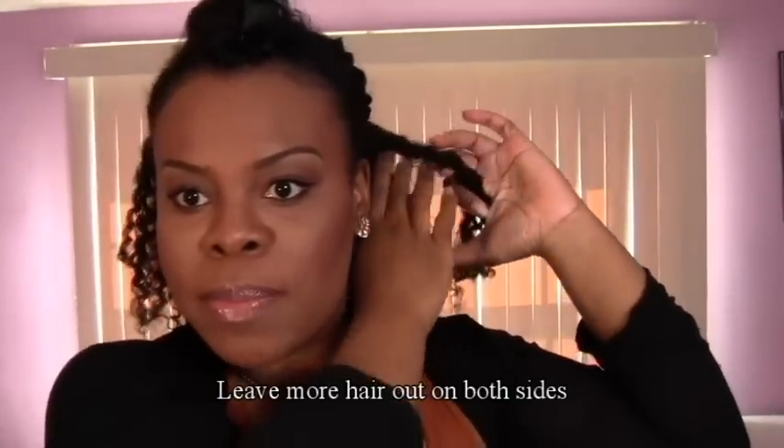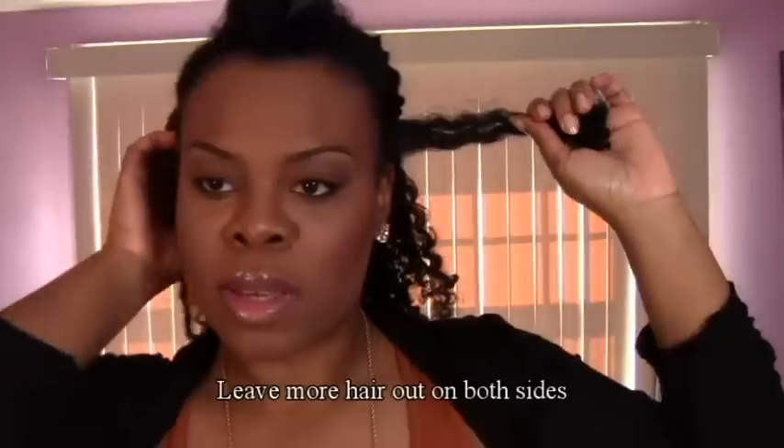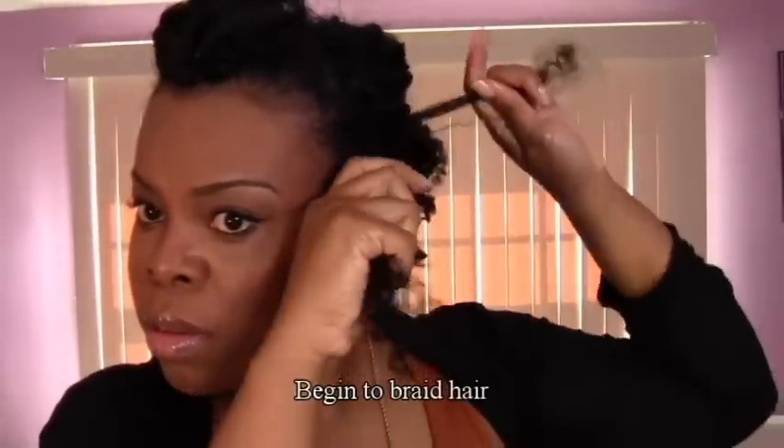Now you're going to take some hair — some from the top and then some from the bottom of the other side. Pull the remaining hair up and braid it. It doesn't have to be too neat — as you can see, this braid is not neat at all.